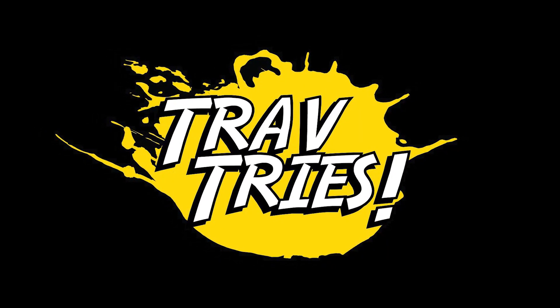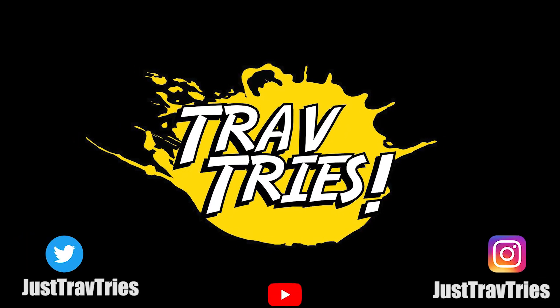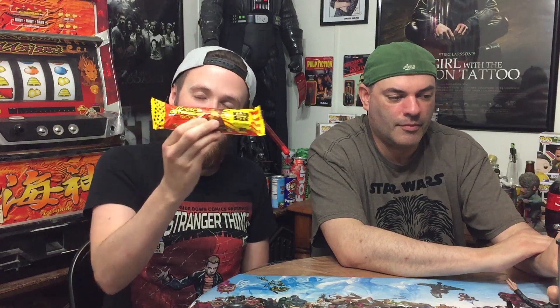For you, this is the Reese's Outrageous Pieces. This is brought to you by my friend Dylan — he wanted me to review this, so I'm gonna go ahead and throw it in with this because honestly I was gonna review it pretty soon by myself. I figured I'd throw it in with Greg because all I had was the Gas Monkey energy drink. You apparently haven't had this? It's the Reese's Outrageous with Pieces — I think I've had the regular Outrageous, I'm pretty sure.